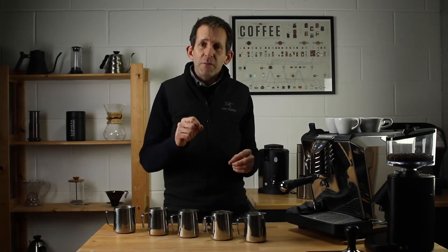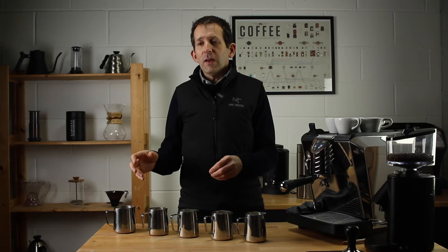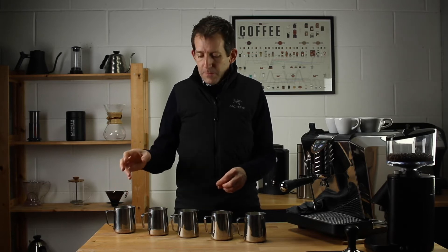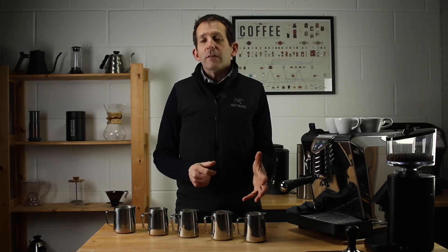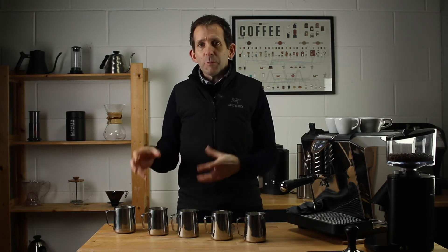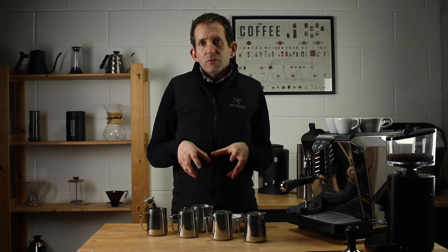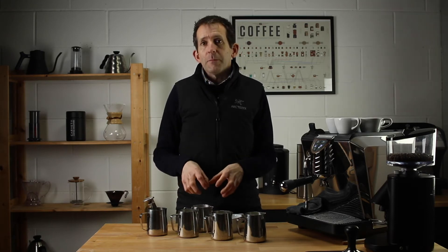I've lined up five jugs here — they've all got the same amount of milk in. I'm using full fat milk for this one. I've got a milk foaming thermometer, and I'm going to work through the temperature ranges starting at 40 degrees and going all the way up to 80 degrees. I'll stop along the way, taste them, talk about them, and explain the key characteristics of each temperature stage.